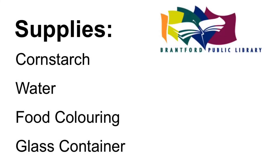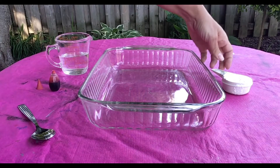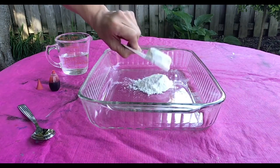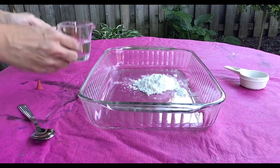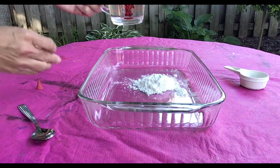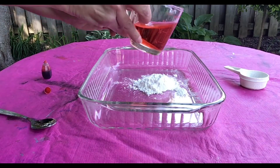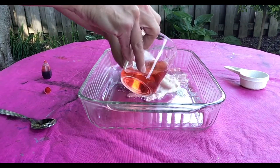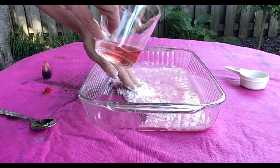Our experiment can get messy, so it's a great one to do outdoors. Let's get started. Start by putting a quarter cup of cornstarch in your container. Next you'll need a half a cup of water. You can add a few drops of food colouring to the water before mixing it with the cornstarch. Now you can start to add the water to the cornstarch slowly, mixing it together with your hands until everything is well mixed.